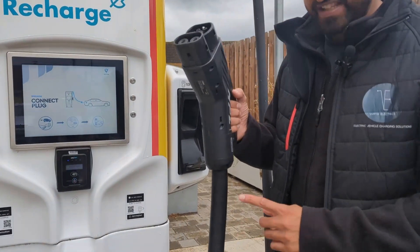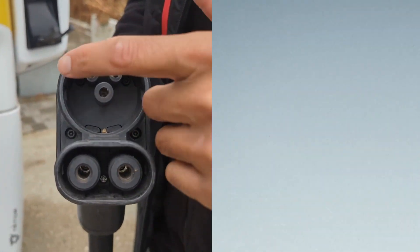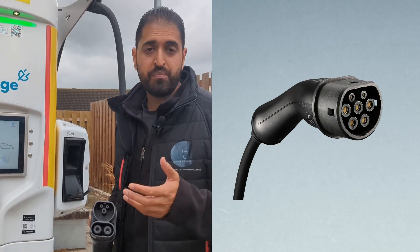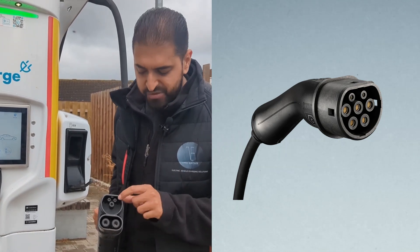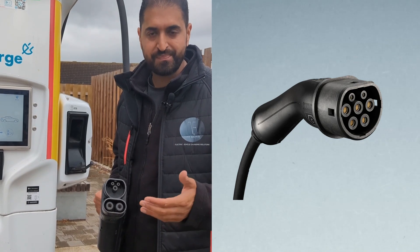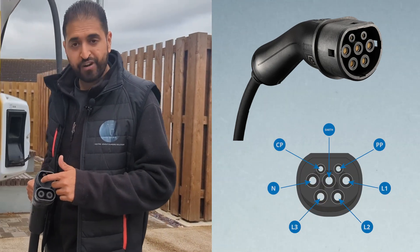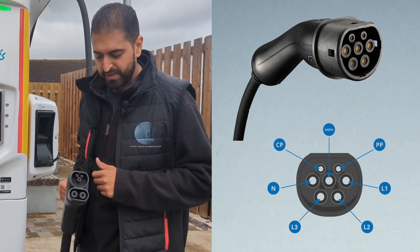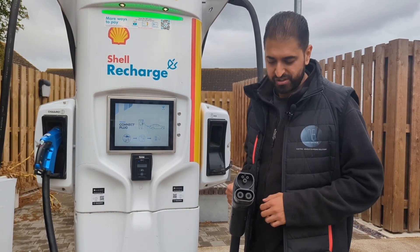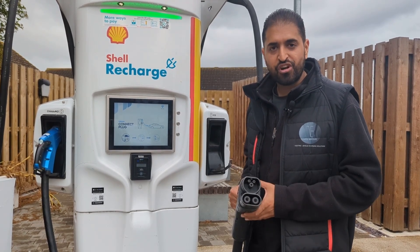You can see first of all it's different to your home charger because of how meaty the cable is. You can see these pins: the CP is your communication pilot, which communicates with the car; the PP is your proximity pilot, which lets the charger know the car is present; and there's your earth. On the fast chargers you also have the DC pins, which plug directly into your battery — that's how the fast charge is delivered.